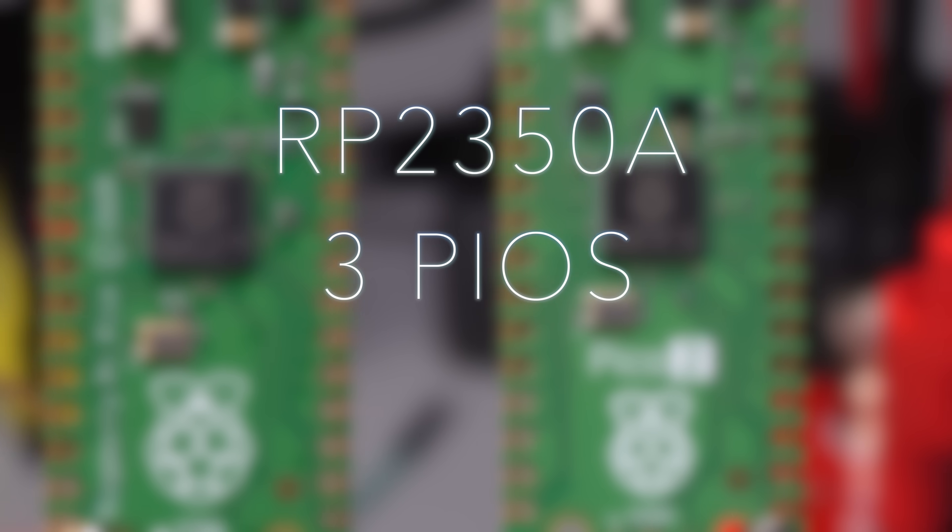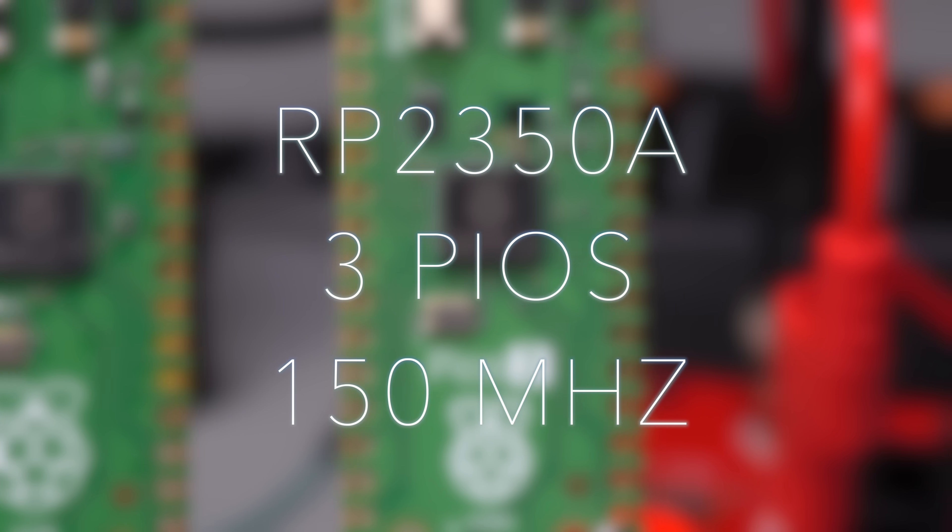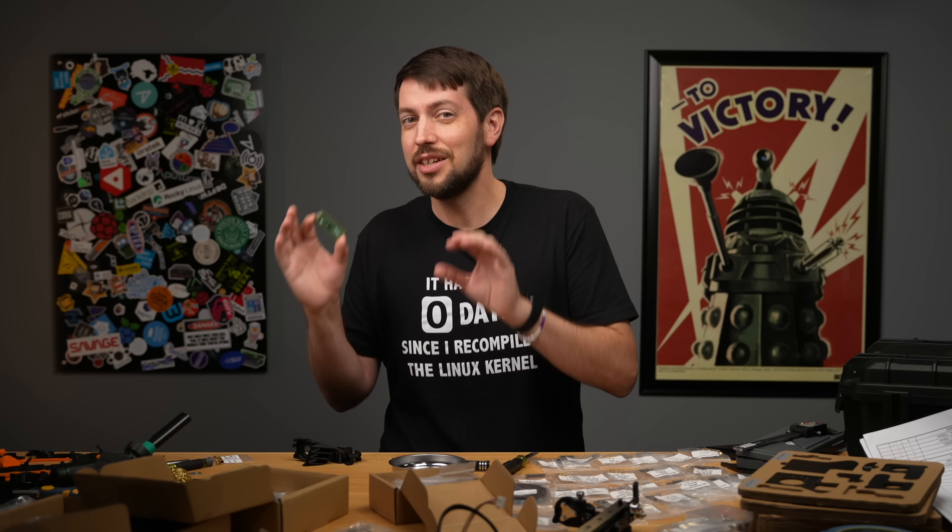Three PIOs instead of two. 150MHz instead of 133. ARM and RISC-V cores.